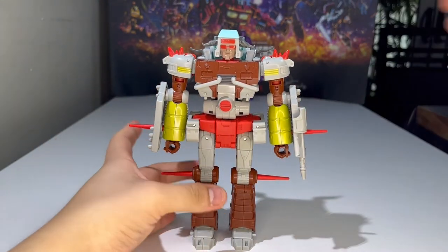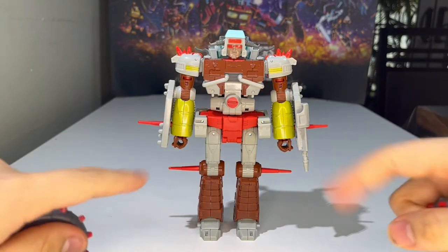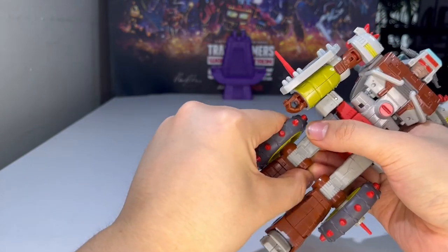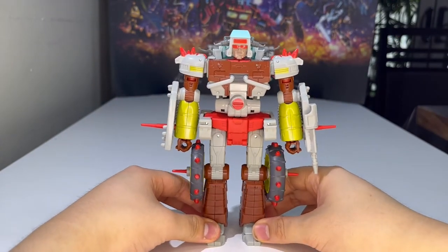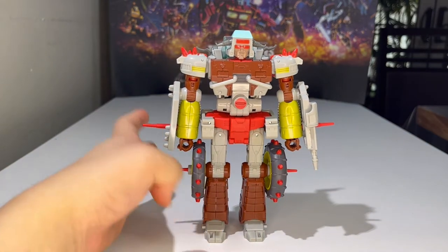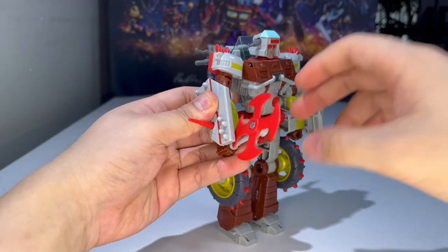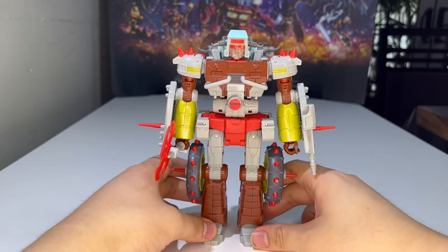You can plug in the wheels to robot mode. For Wreck-Gar one wheel goes in the arm and one goes in the leg, but for Junk Heap both wheels go onto the legs. Just bring this in and peg that in, peg this in too — and there you have the complete look of Junk Heap's robot mode. You can also have him holding his pinwheel weapon — just plug it into his hand. It's very tight in his hand, but it works. That's pretty much it for the robot mode — what you see is what you get.